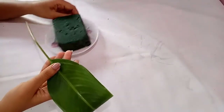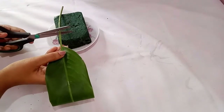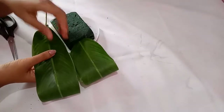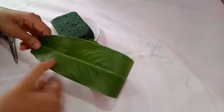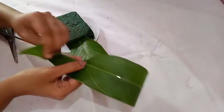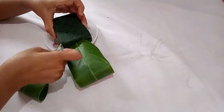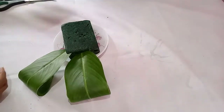Now we will start to arrange the leaf. Before arranging, check the length of the leaf with the oasis you have taken. Trim off the excess stem and then slowly insert the leaf into the oasis. If you find the leaves are too long, you can make them shorter — with the help of your thumb you can give a small cut on the leaf, on both sides, and then remove the excess leaf. So we get a small leaf. Again we can trim off the stems and arrange them on the form. The same way you can arrange the remaining leaves around the oasis.